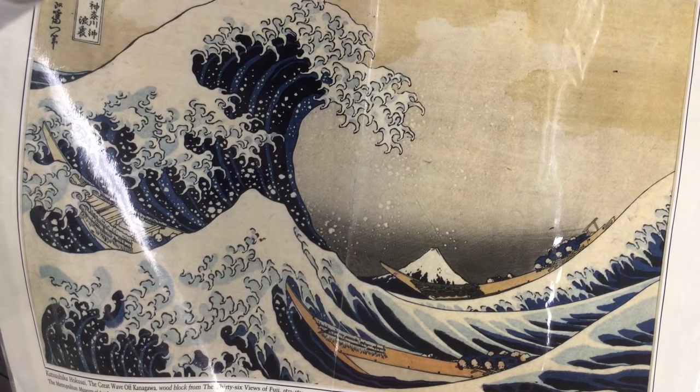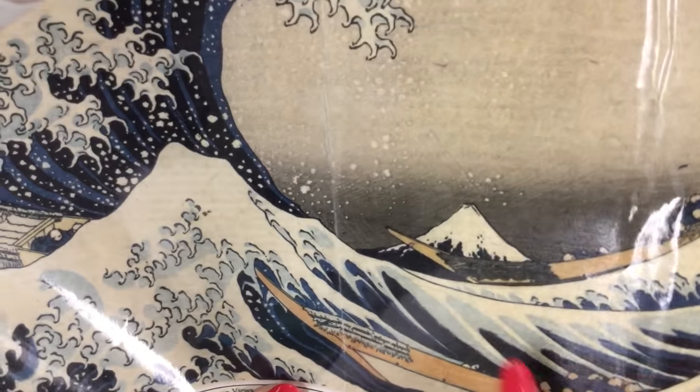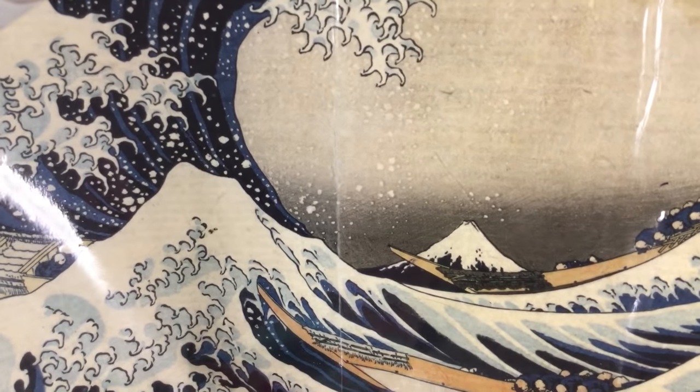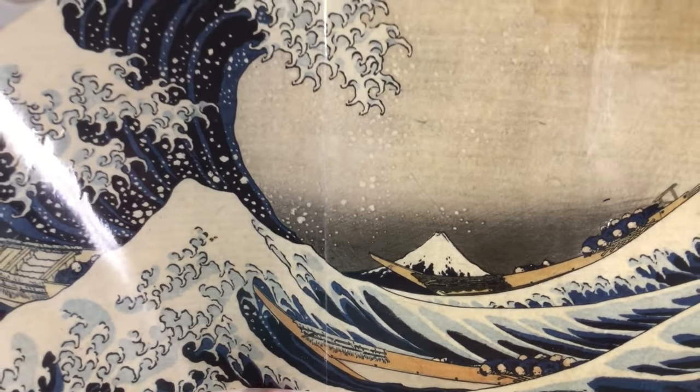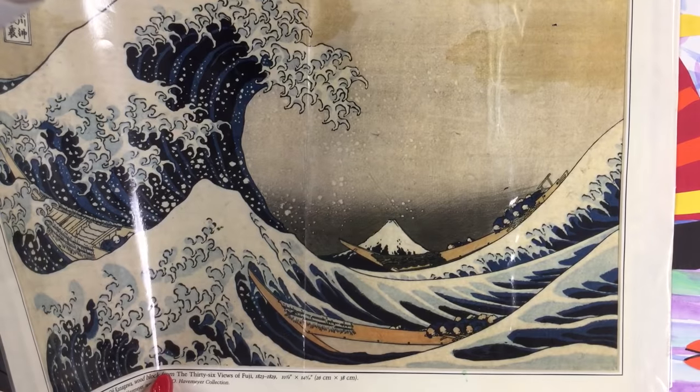He is famous for his series of prints called the 36 Views of Mount Fuji. You're looking at one of the views, and this painting is called Under the Wave of Kanagawa. If you look closely you will see Mount Fuji in the background — the snow-capped mountain — and this is the actual view from Tokyo Bay, so if you're there today you'd see something very similar.